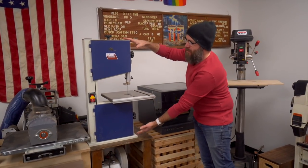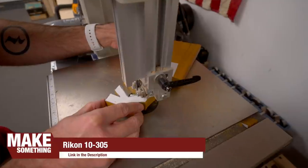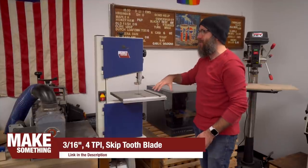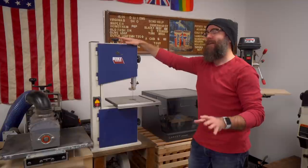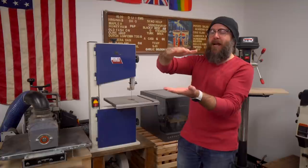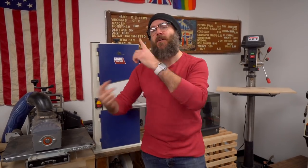This is my second bandsaw — a small tabletop Rikon 10-305. I use this for small cuts and curve cuts. It has a 3/16 4 TPI skip-tooth blade, and that's the only blade I ever use in this saw. This saw has really impressed me. I don't like recommending tools to people, but if you're on a budget and need a good bandsaw, I cannot recommend this enough. We ran four-inch thick bandsaw box blanks through here and it cut through with no problem. Having two bandsaws means I don't have to swap out blades, allowing me to work faster and be more efficient.